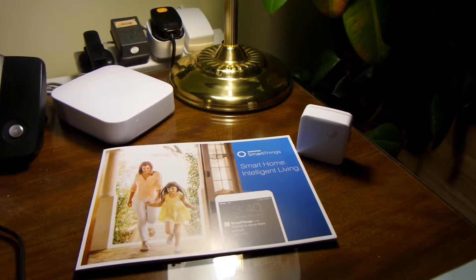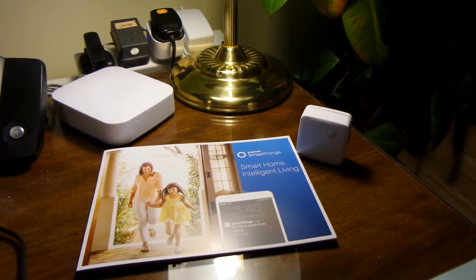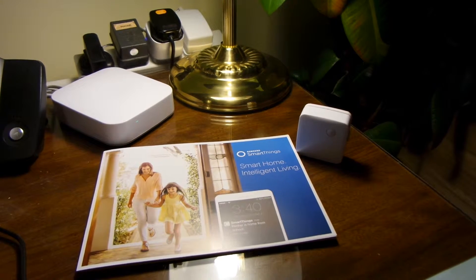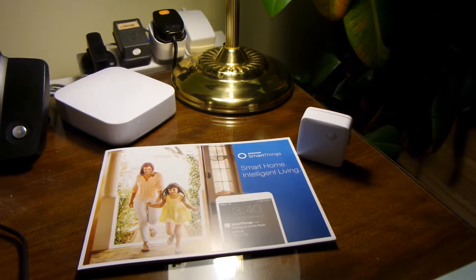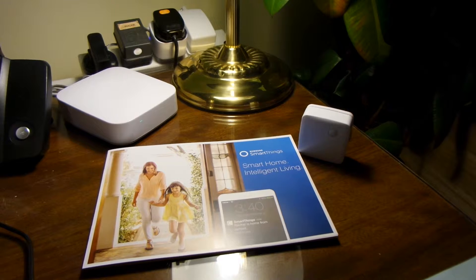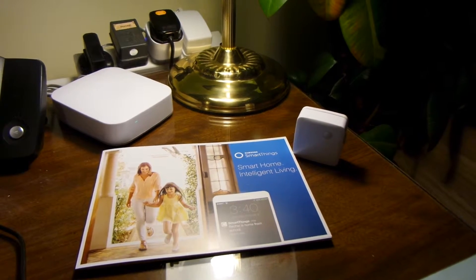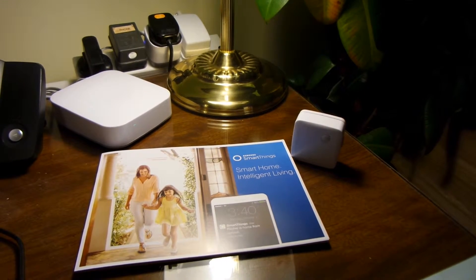The multi-functional sensor connects to a door or cupboard and detects when there's an opening or closing. You could put it on the drinks cupboard to see when certain substances are being consumed, or put it on the fridge and monitor that. When it triggers, it connects to the hub and lets it know something's happened.